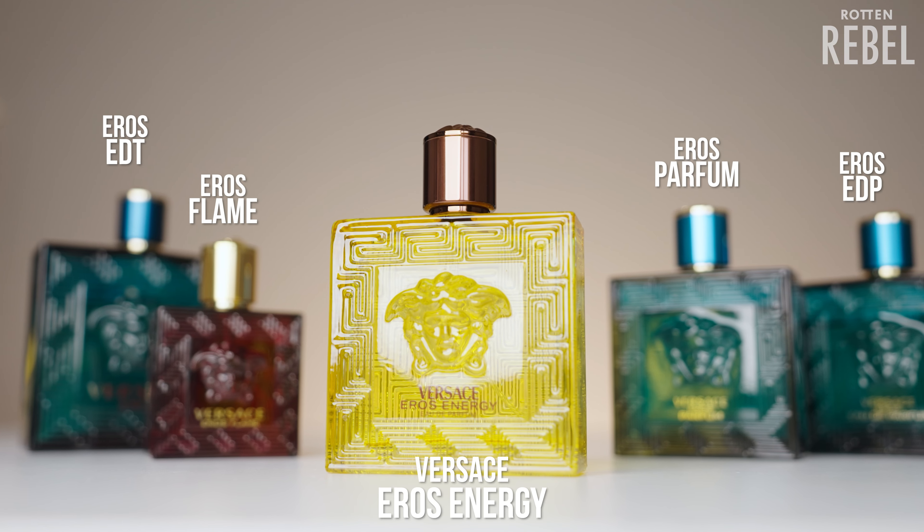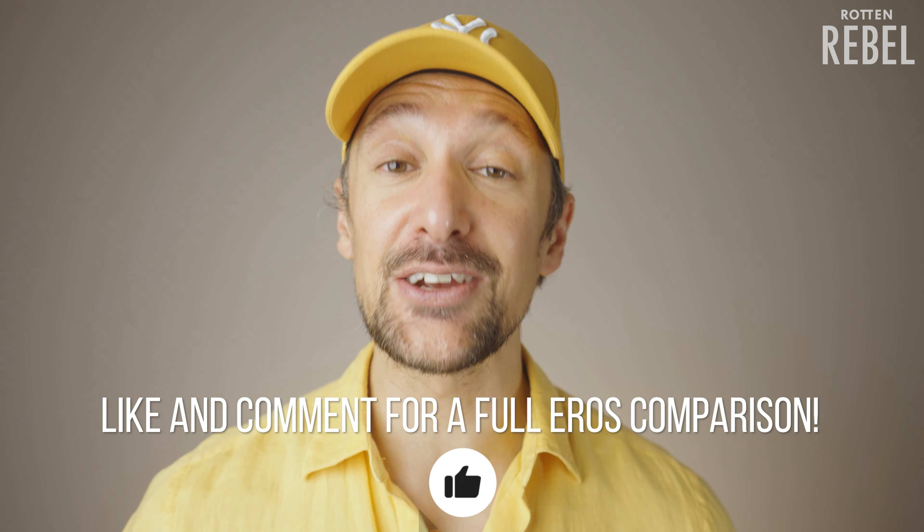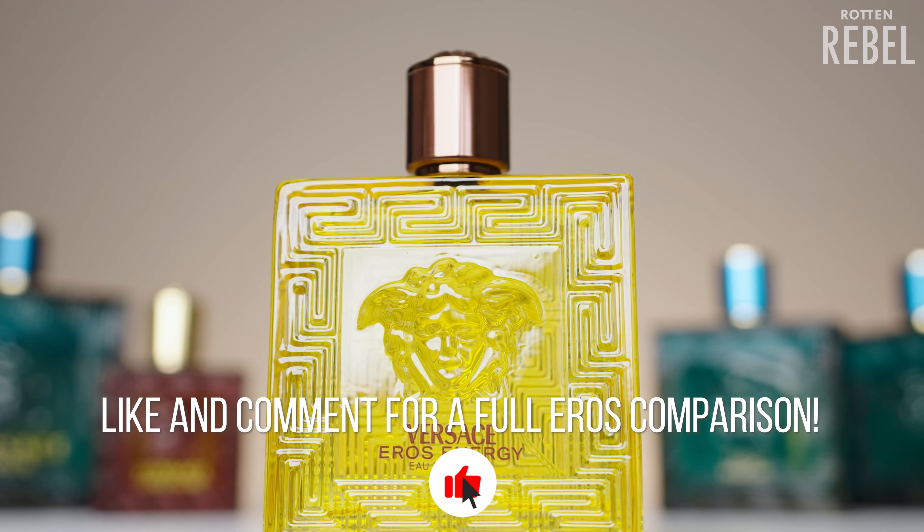In this review, I'll share why I decided to buy it and talk about what I think Eros Energy smells like. I'll also do a quick comparison with the others in the line. Drop a like on this video and let me know in the comments if you want me to do a full comparison of them all. Let's take a look at the notes.